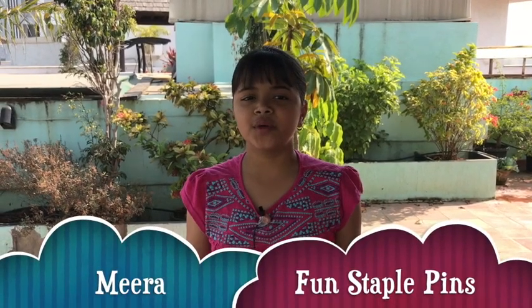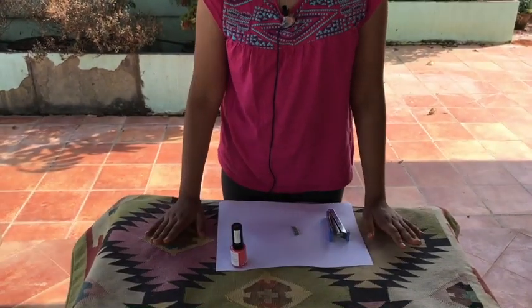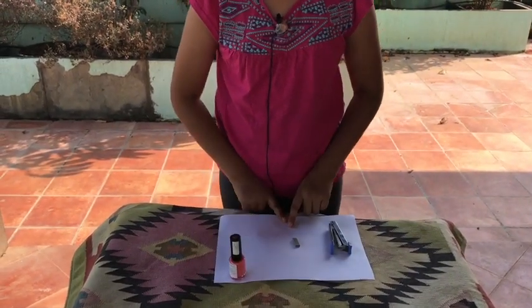Hello, my name is Mira and I will be showing you how to create a very boring stapler pin into some very beautiful, artistic, and fabulous colorful stapler pins.